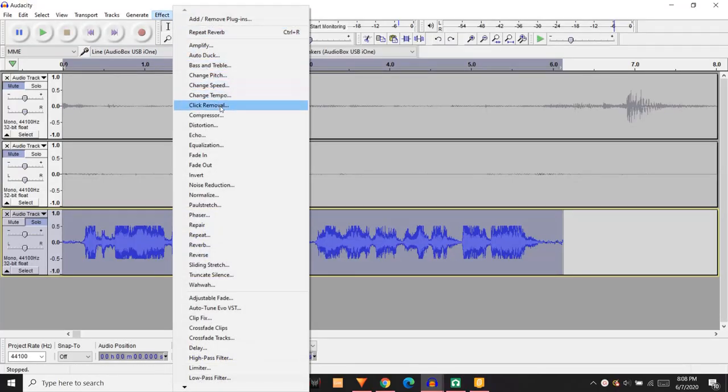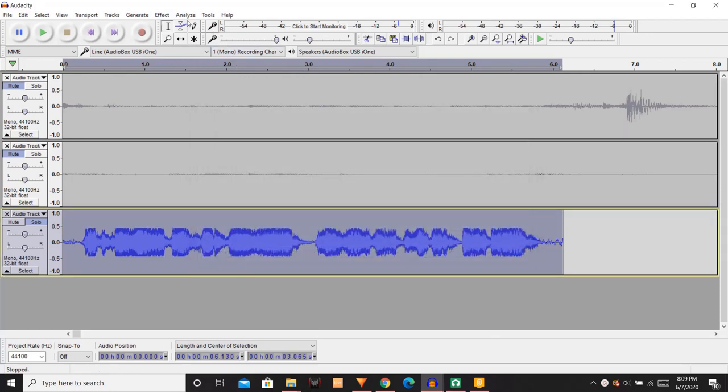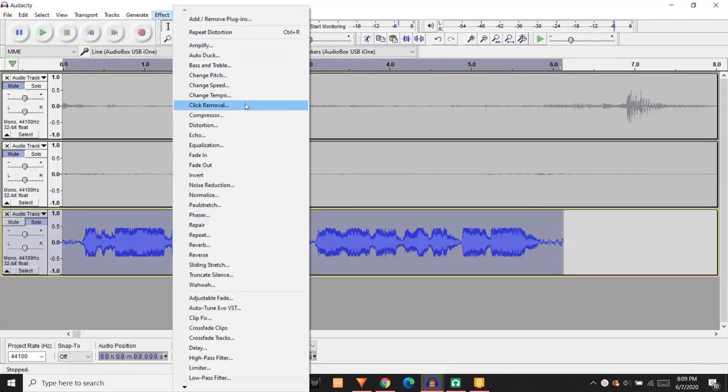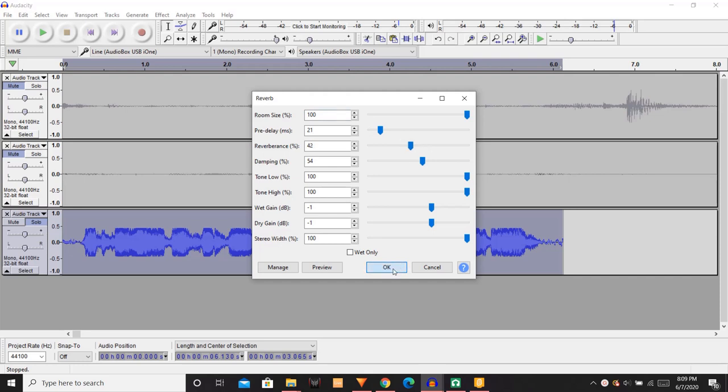You're going to want to use some overdrive distortion, and you really don't want to overdo it. Some trap metal artists use a ton of distortion and that's their sound, but that's really not the case with Zillikami — he just uses a little bit of overdrive distortion to make the vocals stand out in the mix and give them a little more bite. The second effect you're going to use is reverb. Again, you really don't want to overdo it on the reverb because it could sound really weird, but just a little bit of reverb will make it sound a lot more professional.